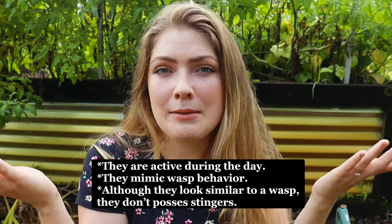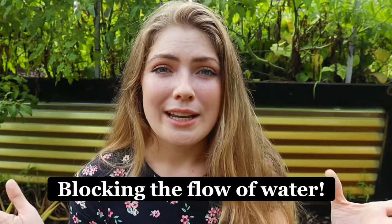You might be gardening and think, oh, there's a wasp in my garden — not going to think anything of it. Well, it might be a squash vine borer. What they do is they lay their eggs at the base of the plant, and the little larvae find the base and eat through the plant, destroying it from the inside out. There are a few ways we can protect these plants.